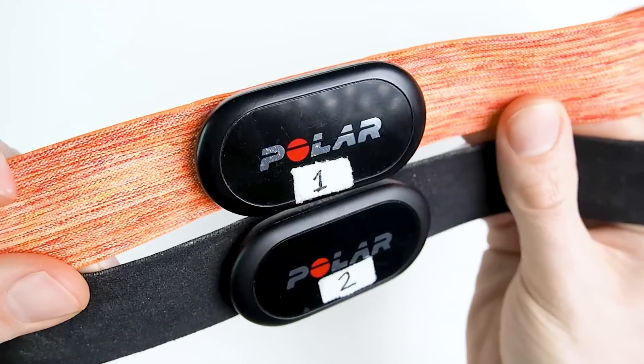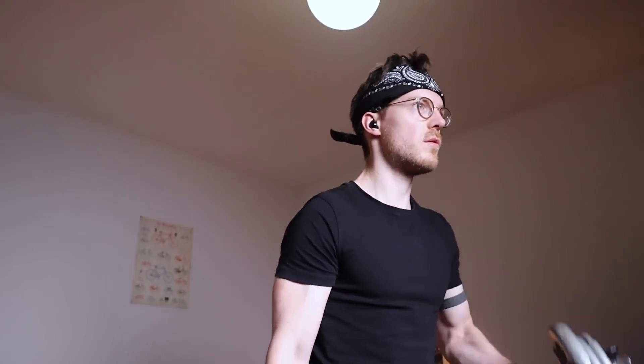I'll compare the Galaxy Watch 4 to the Polar H10 ECG chest strap, which is generally considered one of the most accurate consumer devices available for heart rate measurements.